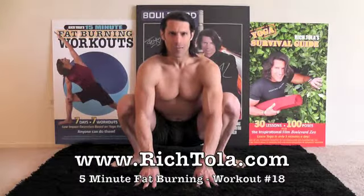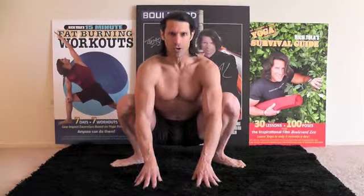Hi everyone. I'm Rich Tola. Welcome to another 5 minutes of fat burning workout number 18. Today we're going to work on hip openers.